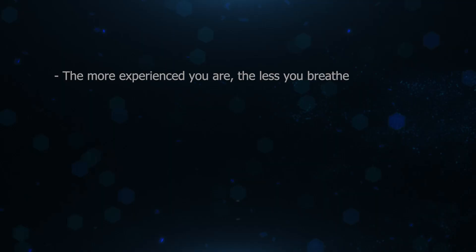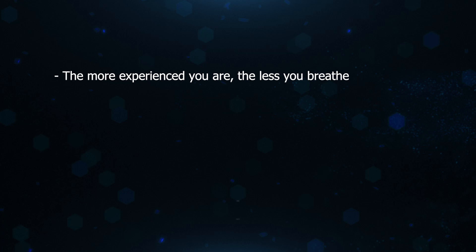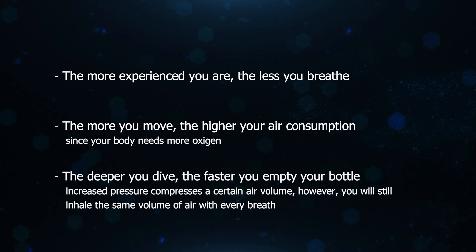Smecco says that this tank will give you 5 to 8 minutes of breathing time. We all know that air consumption is something very individual and depends on several factors as well as the situation. The more experienced you are, the less you will breathe. The more you move, the higher your air consumption will be. The deeper you dive, the faster you empty your bottle, since the air is being compressed by the pressure — we will still inhale the same volume of air with every single breath. And if your primary air source should really break down one day, you will find yourself in a stress situation, which usually means a higher heart rate and thus a higher breathing frequency.